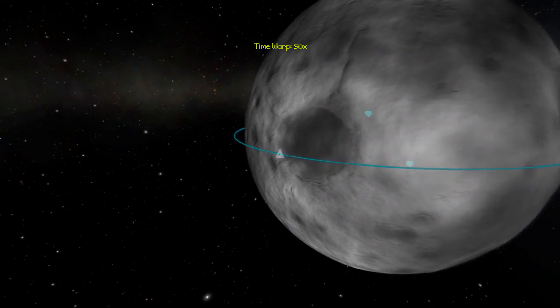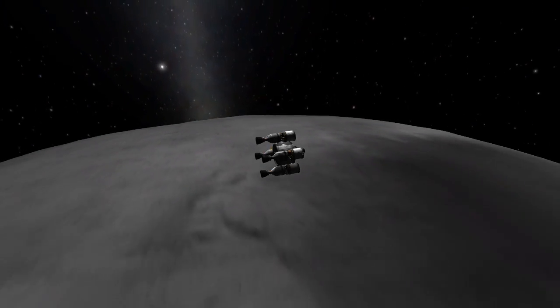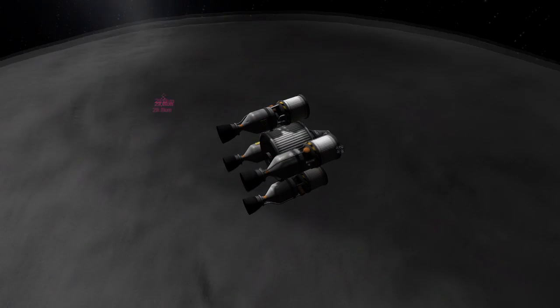Thank you very much for watching this episode. If you'd like to submit — this is your last chance to submit the little space station part that I asked for in the previous episode — please do do that, and I'll see you all next time.